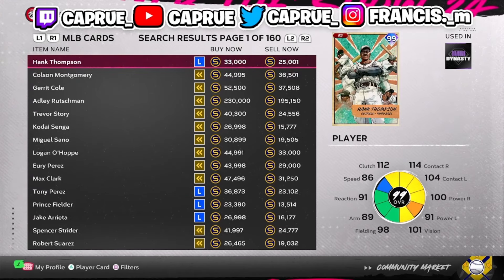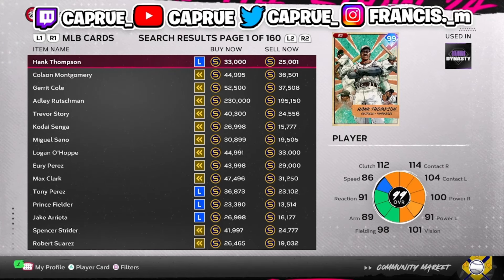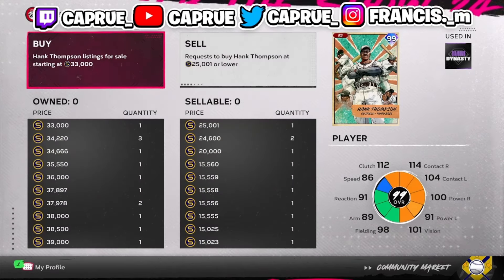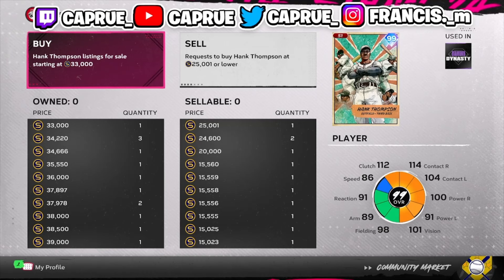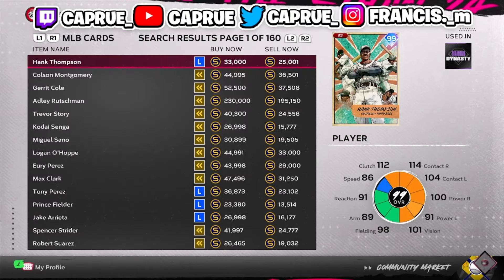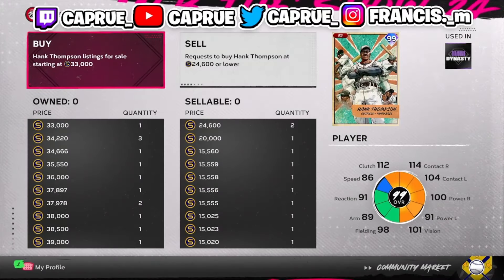The way I like to do it is compare the buy now and the sell now price. You can't just look at that alone — you could put in an offer higher than the right side and win the card, then sell it for $33,000 or lower on the left side.